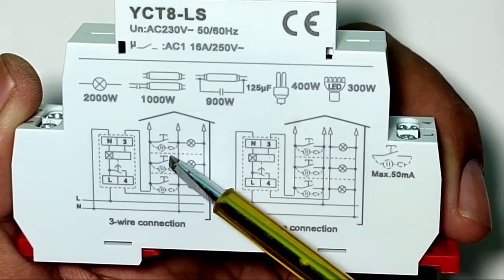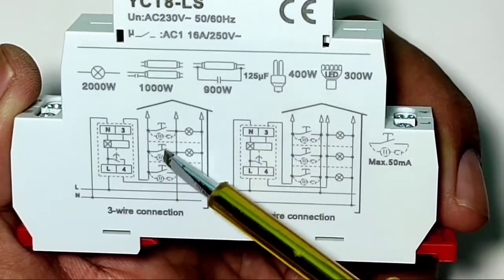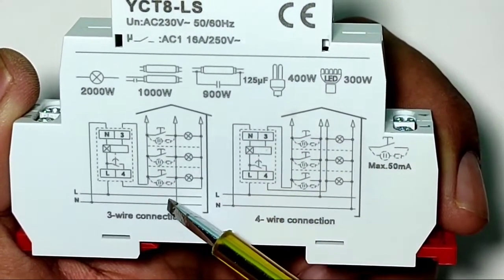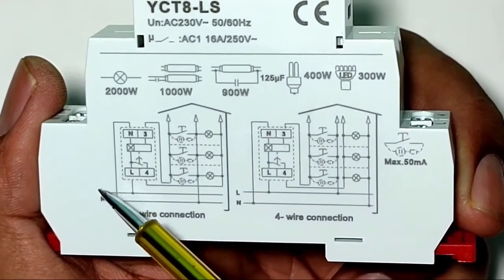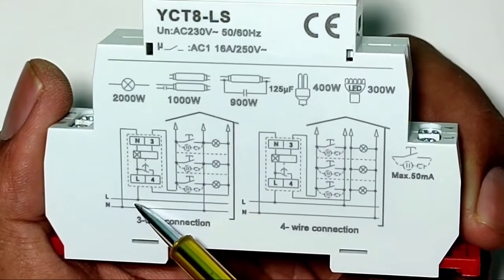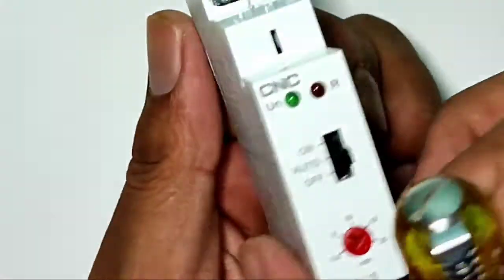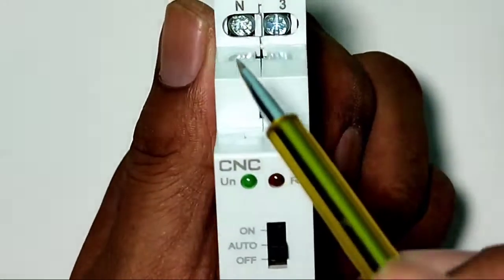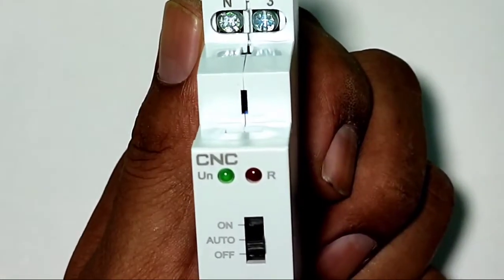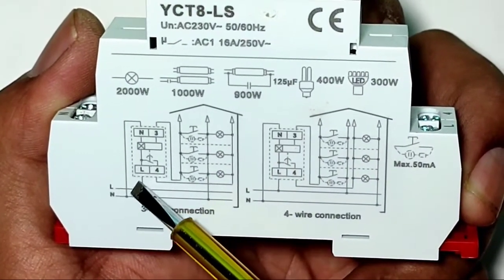The connection is very simple. You can see the switch symbol — you can connect a doorbell switch or push button at that switch symbol. For input power: connect the phase wire or line wire to the L terminal, and connect neutral to the N terminal. You can see here the line wire connected in L terminal and neutral connected in N terminal. Input power supply connection is now done.